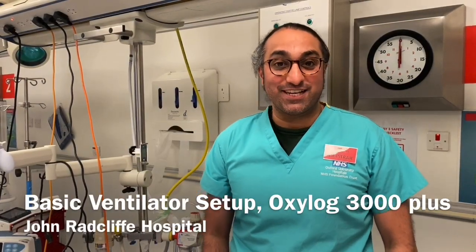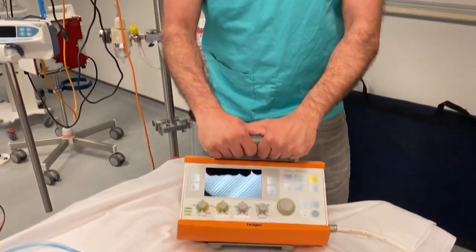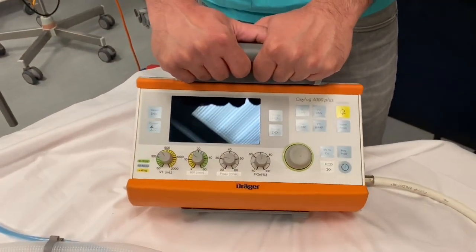Hi guys, I'm Jaz, one of the senior registrars here in the emergency department of the Oxford University Hospitals. Today I just wanted to talk you through the basic setup of the Oxilog 3000 portable ventilator unit. This is what we will be using for a lot of our hypoxic respiratory failure patients.